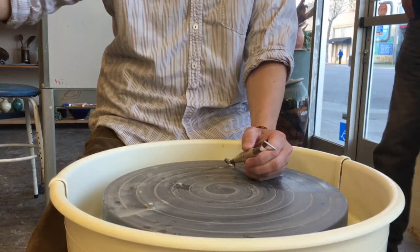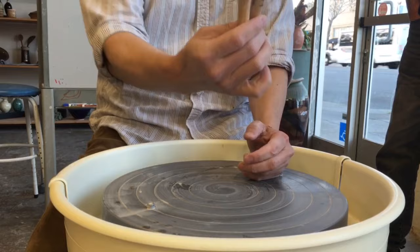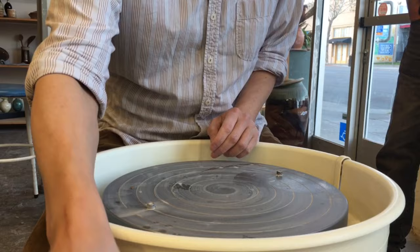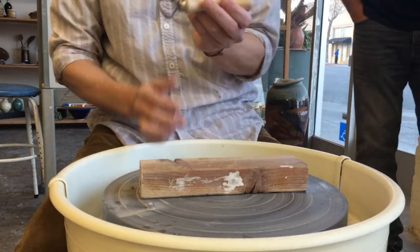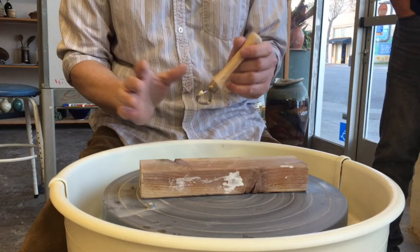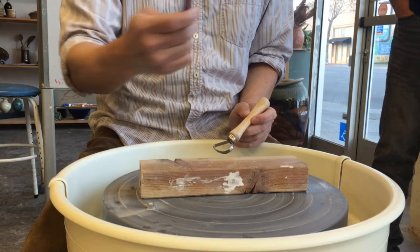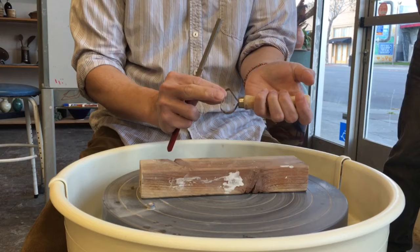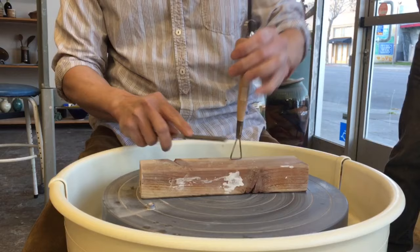For trimming, get this two-in-one needle tool because we want to find out how to put your piece into the center. Before you do the trimming, I want to show you — a trimming tool that is kind of dull is not going to cut your clay easily or faster. So if you can find a fine file, place it on a piece of wood and file on the inner part to get it sharper.